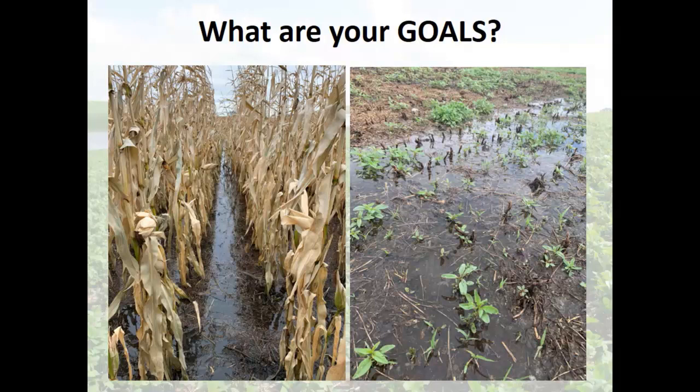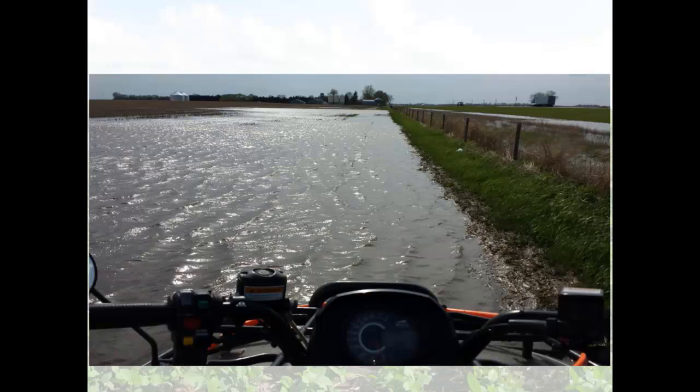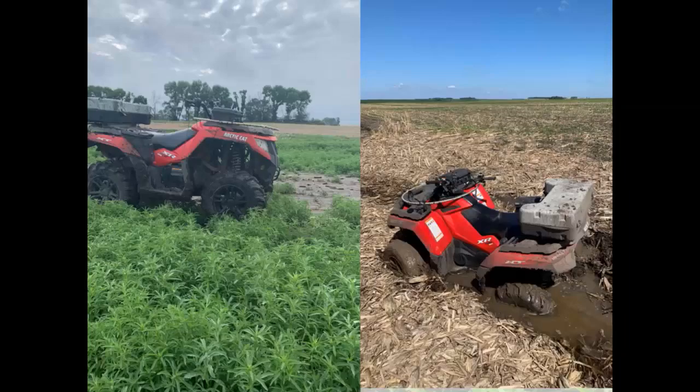This is North Dakota — this is waterhemp, there's a reason why they call it waterhemp. On that side, that's our corn before the snow came. Is it any big surprise that the corn is still there? I got a lot of tracks, and even in the no-till the tracks weren't always enough. We've started to learn about water.